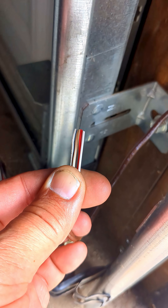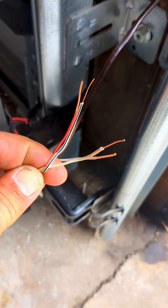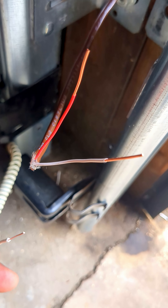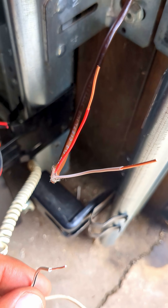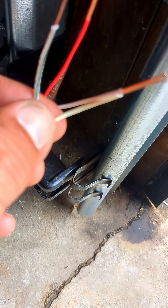Come up here and clip it. Now you're going to strip the ends. Now we got our ends all stripped up, let's wire them together. Black to red, white to white — whatever color combination you choose to use. On the existing pre-wire I got a red and white. My safety sensor, I got a black and white. So I'm going to go dark color to dark color, and white to white.